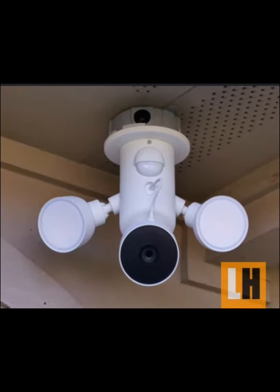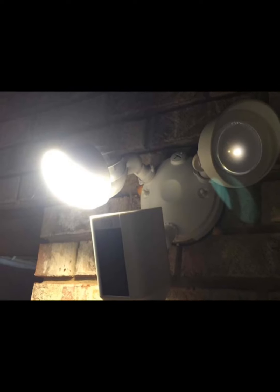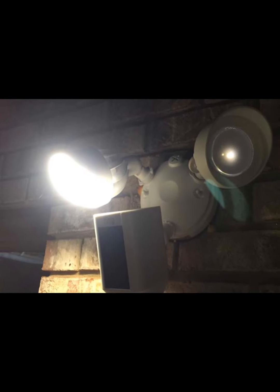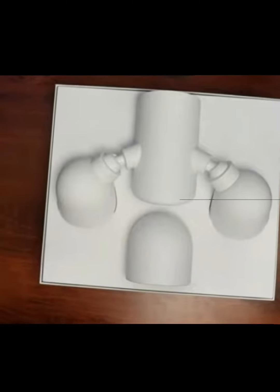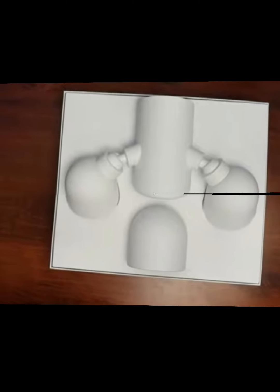Now, about 50 years have gone by and we have things like this brand new Nest Cam with floodlights. I just got this today — I've been waiting for the refresh of these Nest cameras for three years. I am really excited, my expectations are so high. Hopefully this camera will deliver. Today I'm going to show you how to install it and then we'll check out the video footage.